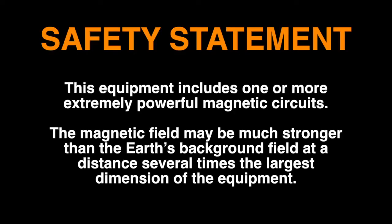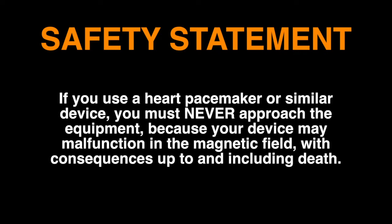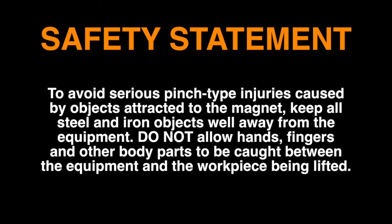This equipment includes one or more extremely powerful magnetic circuits. The magnetic field may be much stronger than the Earth's background field at a distance several times the largest dimension of the equipment. If you use a heart pacemaker or similar device, you must never approach the equipment. To avoid serious pinch-type injuries caused by objects attracted to the magnet, keep all steel and iron objects well away from the equipment.